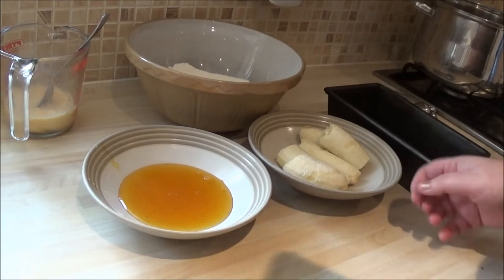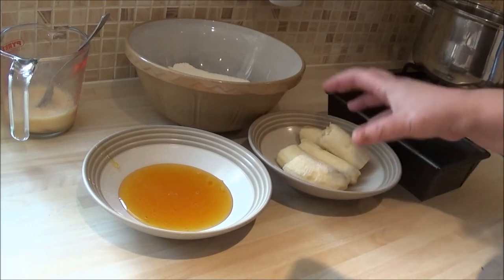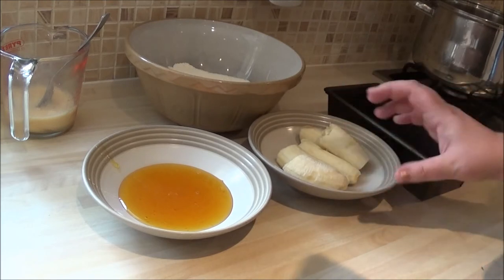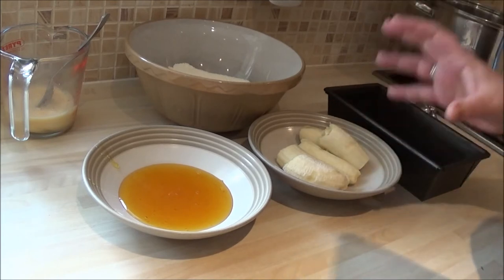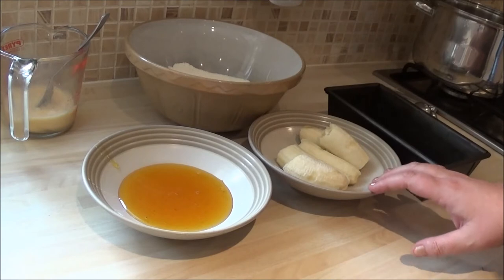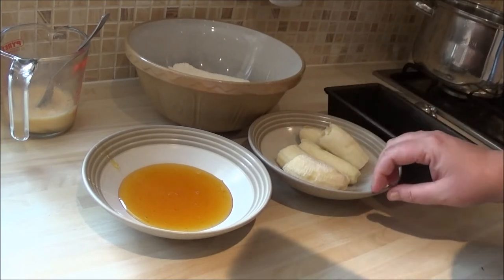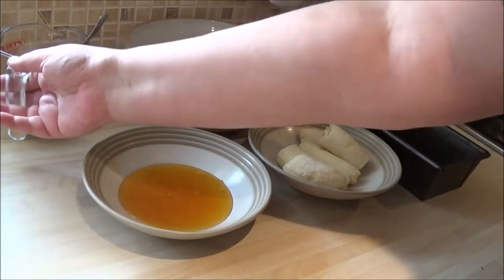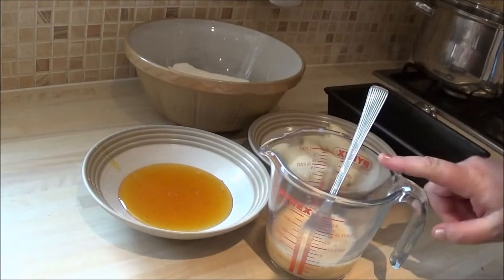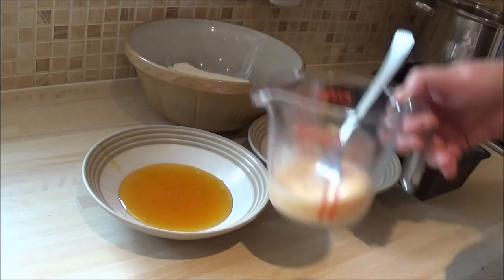What you'll need is 350 grams of ripe bananas — that's the peeled weight, not in the skins. It usually works out as two large bananas, something like that. Or 12 ounces. 350 grams or 12 ounces, thereabouts.